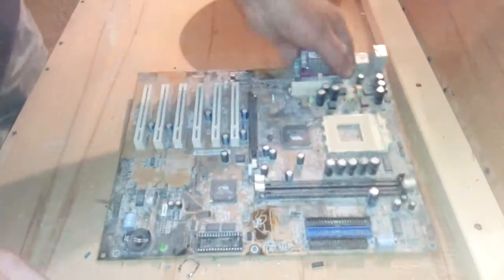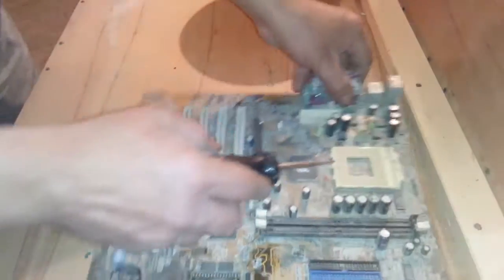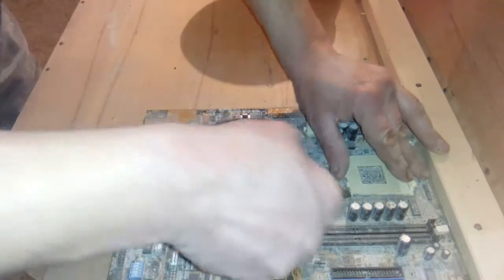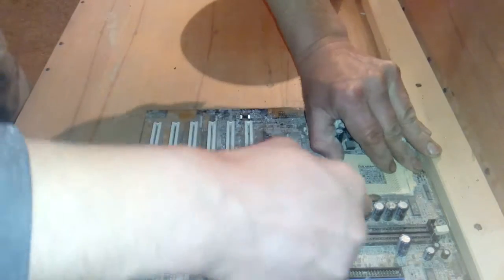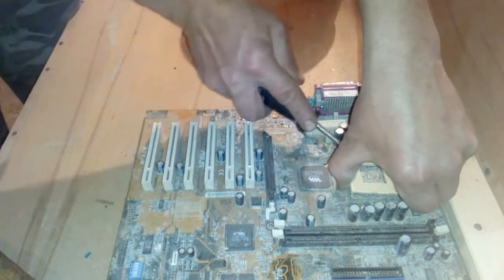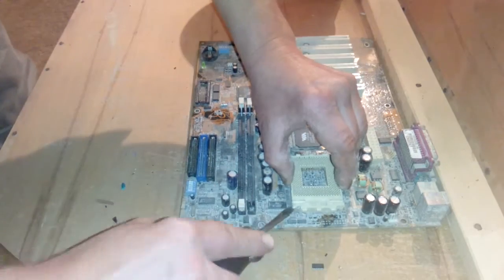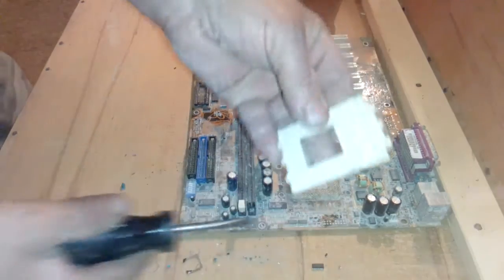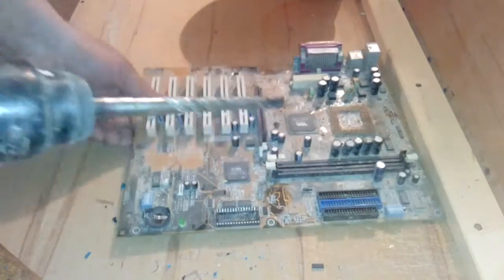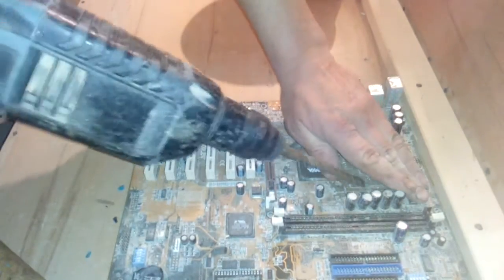Okay, we got now the other motherboard. I just want to show you how to remove that big socket. Take a screwdriver and now remove the plastic. Plastic off. And now with the drill hammer, just drill.